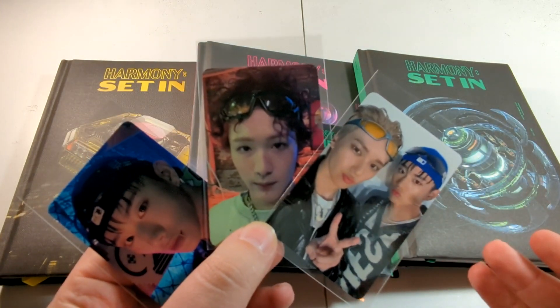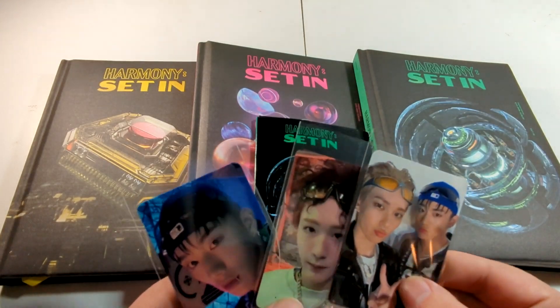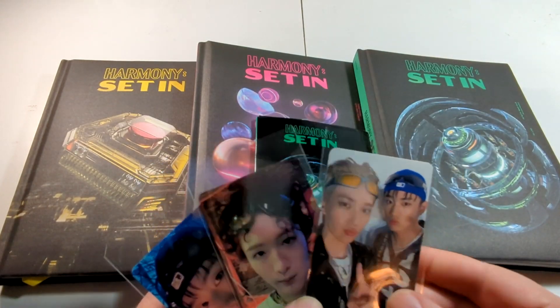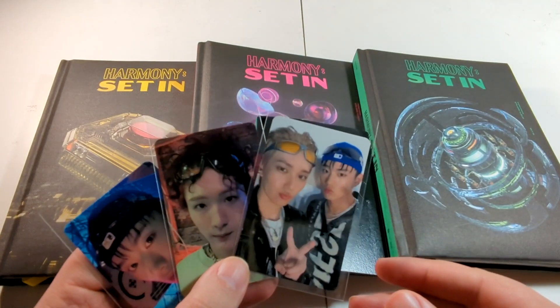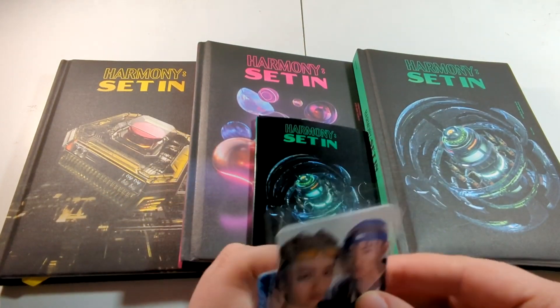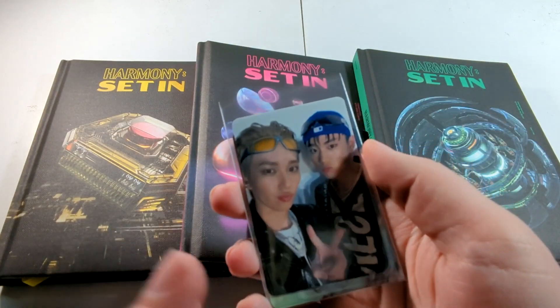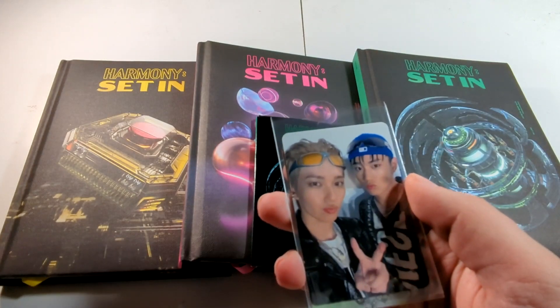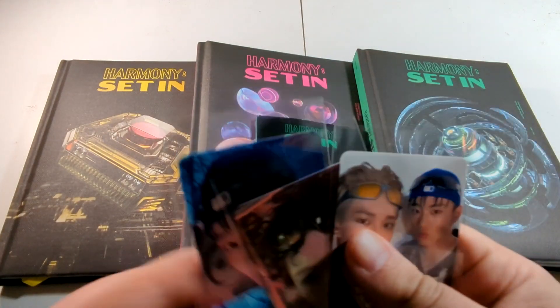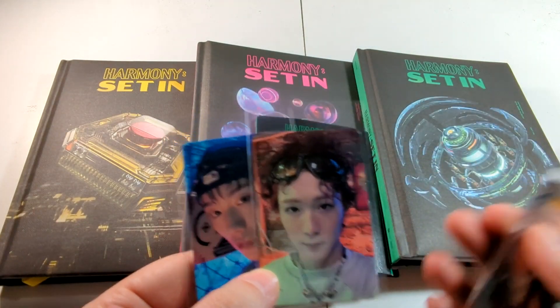These are some of the nicest cards that I've seen from P1 Harmony. We got Intac, we got Sol, and we got an Intac and Theo unit card. I really like them. A lot of P1 Harmony cards are like this where it's just them in front of a white background — it seems to kind of be their thing. So it was nice to see these very colorful backdrops.